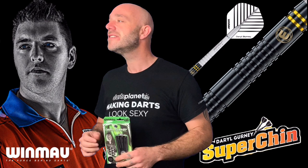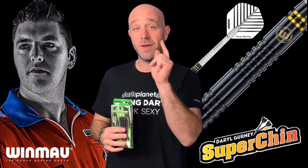And Daryl with his old chin — big chin, super chin — if you're watching and you fancy a game of soft tips on the old Nexus anytime, you let me know. Let's go and open the box.